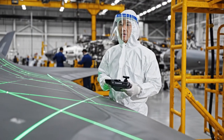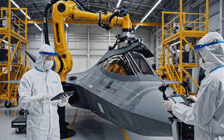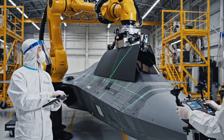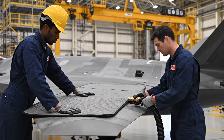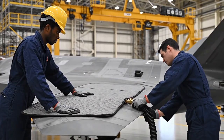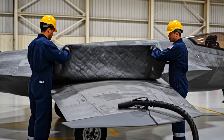Laser alignment is stable. Proceeding to phase two robotics. Monitor hydraulic pressure during the transition. Lift on your side. Watch the edge near the hose. Got it. Lowering now.